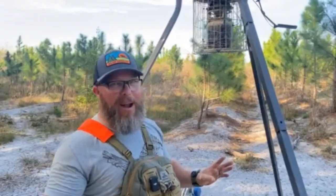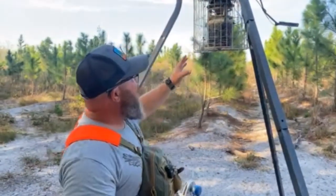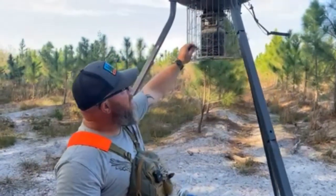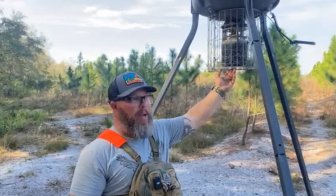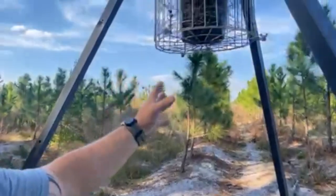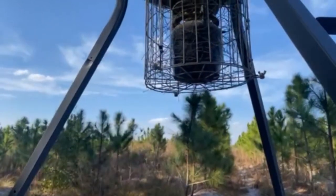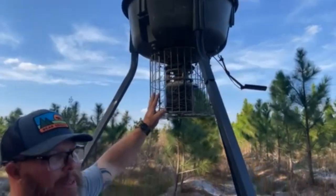Every once in a while they'll come in and feed at the base — I'm fine with that. What I didn't like was them getting on the equipment. Now with the zip tied chicken wire on the inside, I've got an open bottom so I can still check my timer, make adjustments to the feeder thrower, make sure the battery and solar are good. Everything stays standard, but they will stop climbing it.